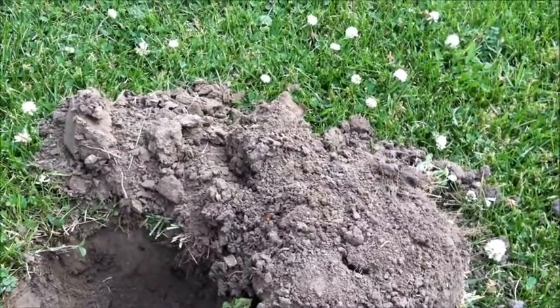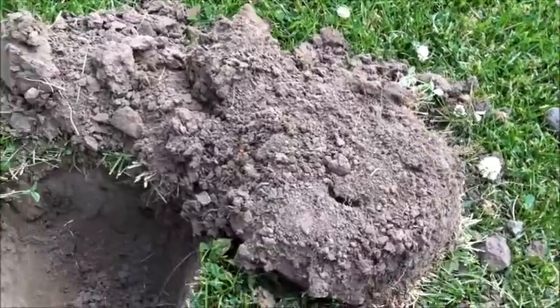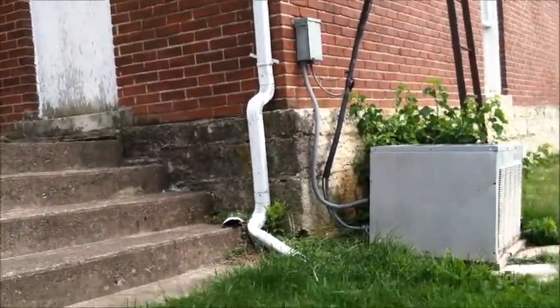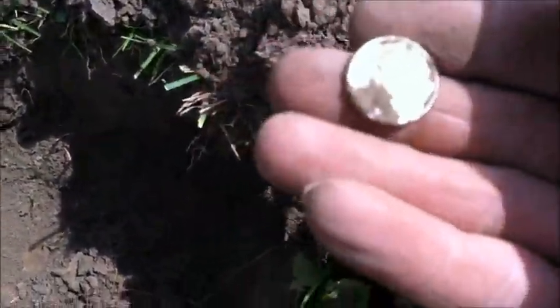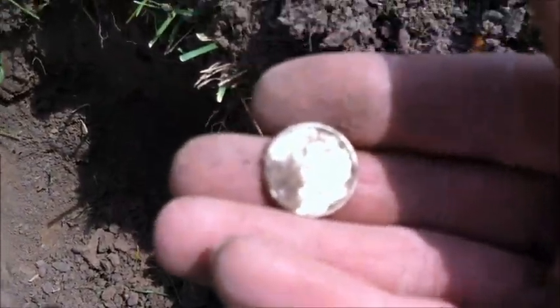I'm at this old school — sorry for the wind, they might not be able to hear me. Next door to this old school is a church built in 1883, and I just dug a little good old silver roosie. If I find anything else I'll let you know.